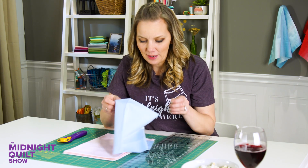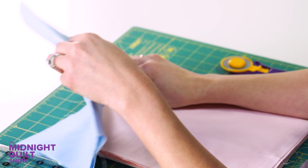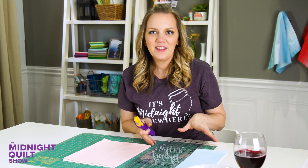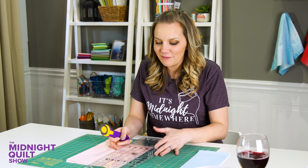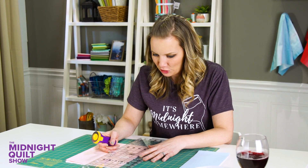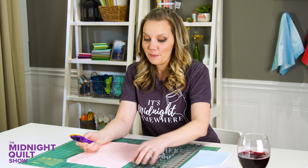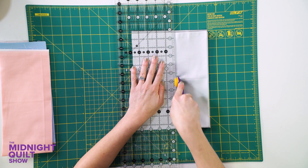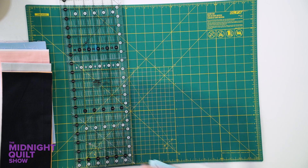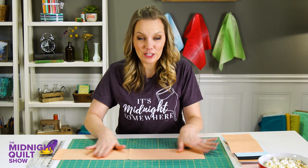I'm going to start with my fat quarters and cut a strip out of each of them. I'm going to stack them on top of each other to make it go just a little bit quicker. When I say this is a basic quilt, I mean it's simple to put together, which gives me a lot of fun space to play with the machine quilting. Be sure to subscribe to the channel because you never know what goodies you'll miss on the Midnight Quilt Show.